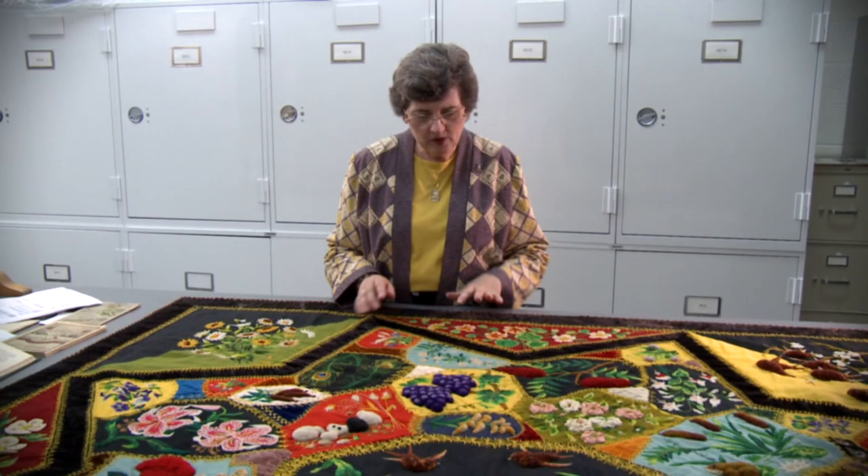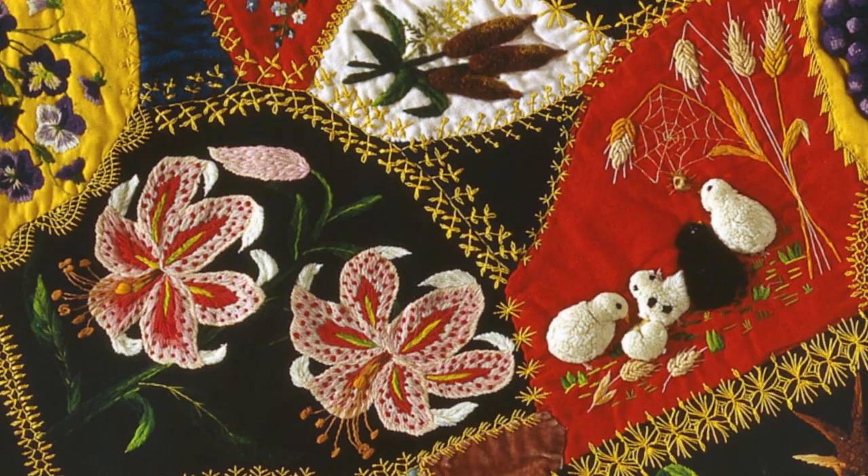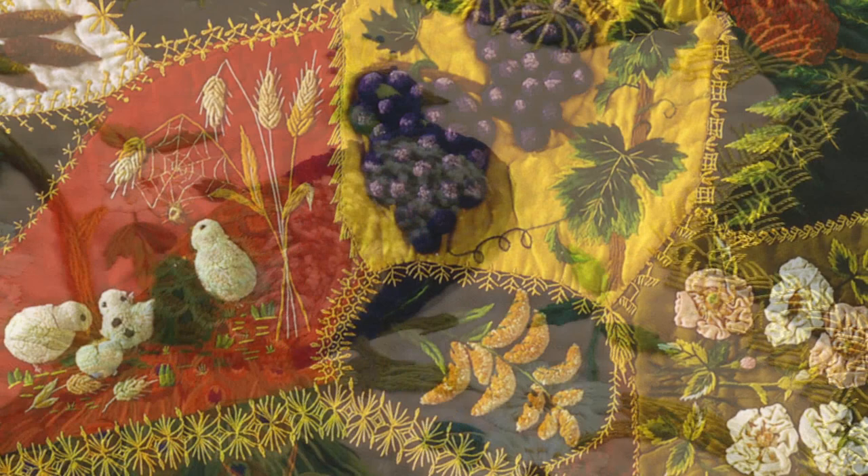We have some velvet fabric here as well as just plain wool fabric, and she has done all of her embroidery in wool thread. Occasionally there's a little bit of silk thread — this fancy stuff is silk.